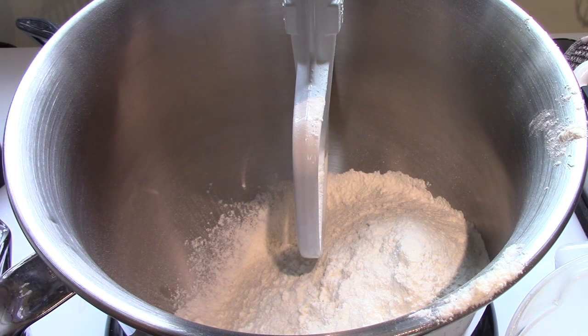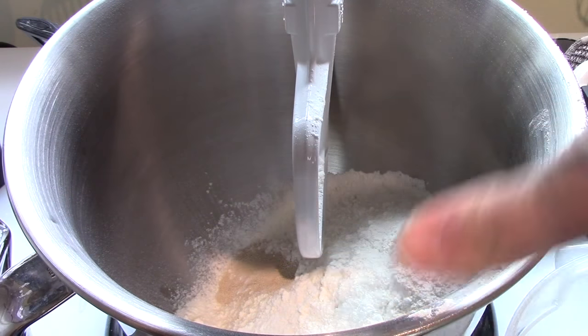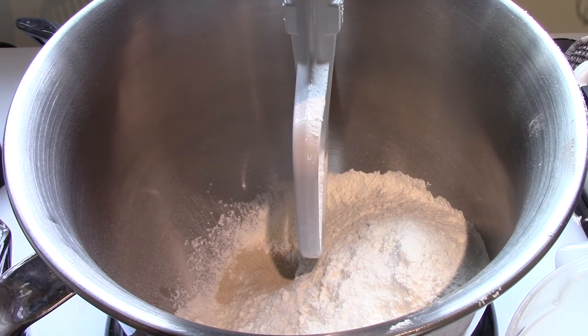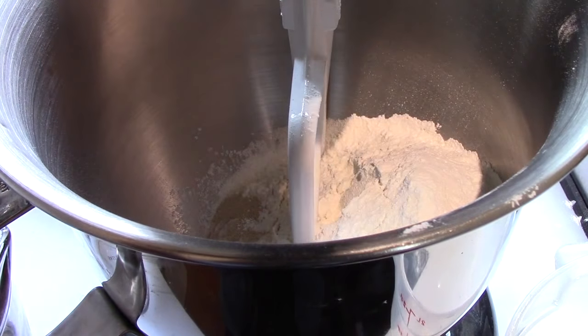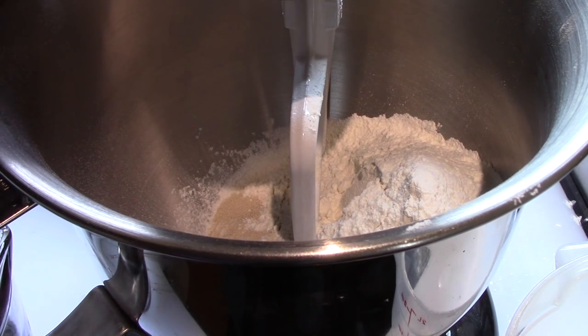Three quarters of a teaspoon of yeast. I'm using the instant, sort of professional baker's yeast. If you're using the regular dry yeast, you probably should activate it in a half a cup of the water before you mix it up. But with the instant yeast, that isn't necessary.